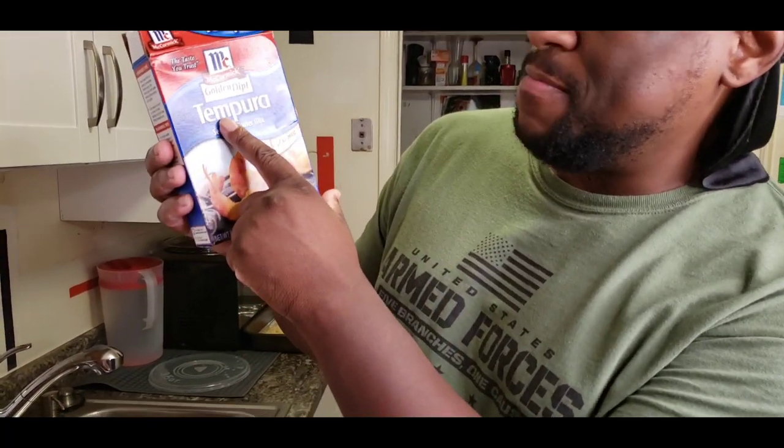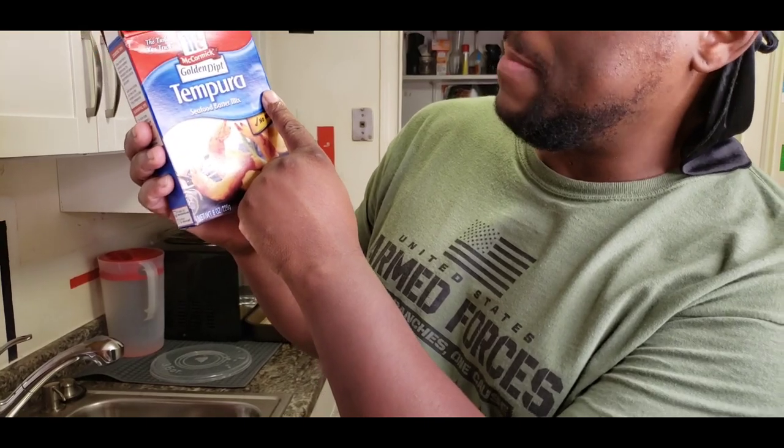Different recipe this time. Last time I fried these shrimp I used Zatarain's. Today we're going to be using — I don't even know how to say it — tempura batter.